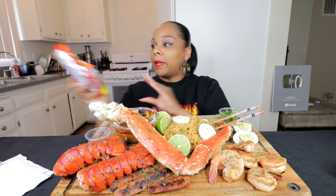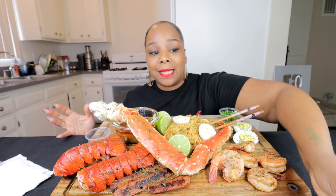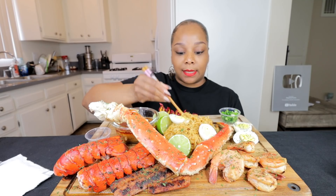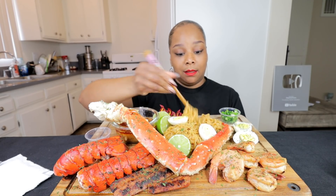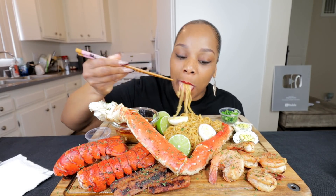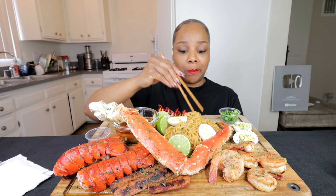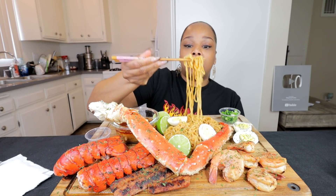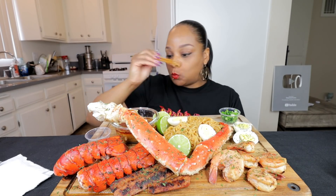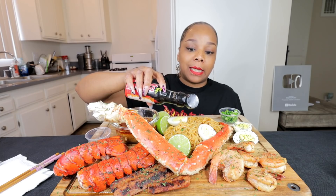This ramen is samyang ramen but it's not the two-times spicy. Hopefully it's not as spicy as that — that's the goal because I really love that ramen but it's just way too spicy. So we gonna pray this is not like that, but still tasty. This is my first time trying this one. It's good — it has a little bit of spice to it but definitely nowhere near. I got a little one-time spicy just in case I wanted it a little spicier.